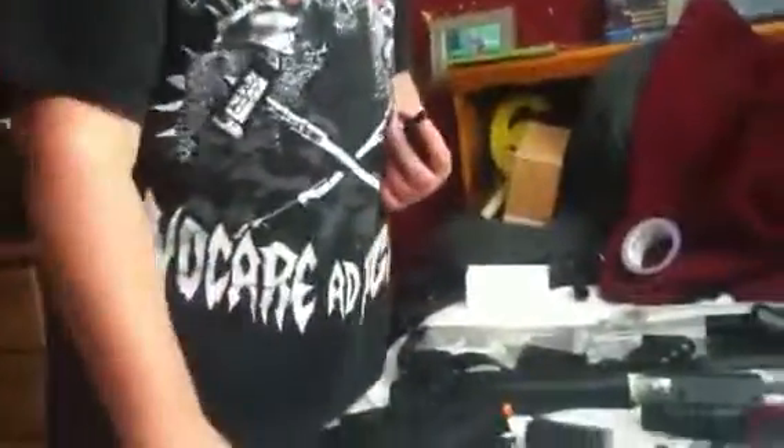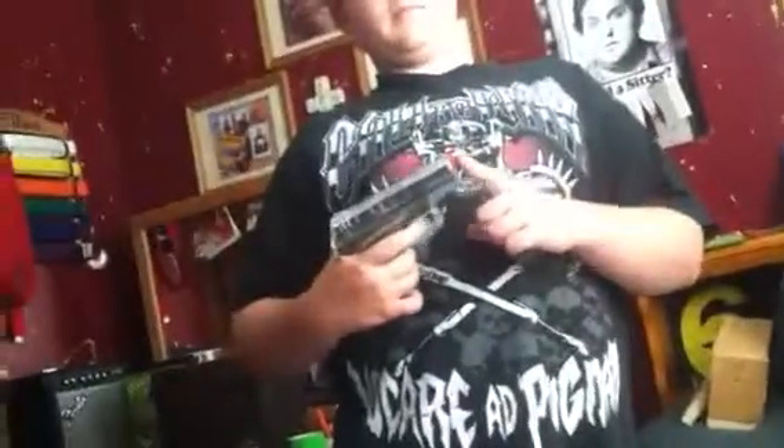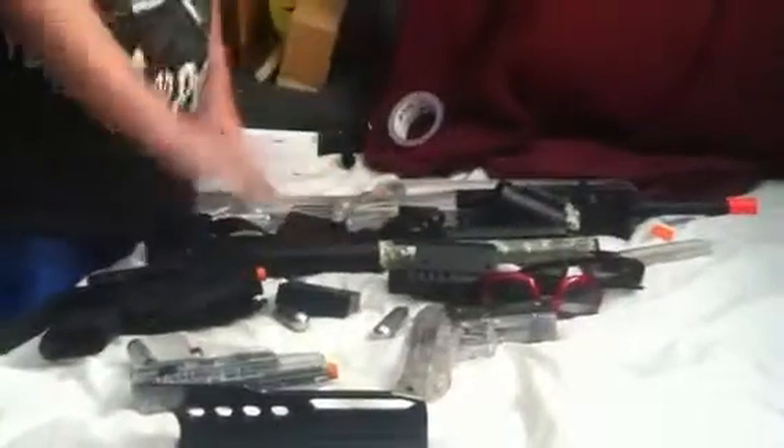Now we're going to move on to my worst pistol ever. I'm going to show you guys why it is the worst pistol ever. I'll put this BB in here, cock it back, and in 3, 2, 1 — it didn't even hurt. It's called the Millennium PT-11.